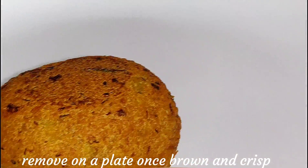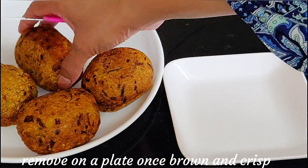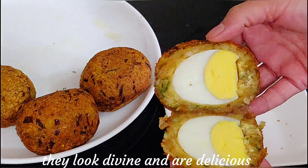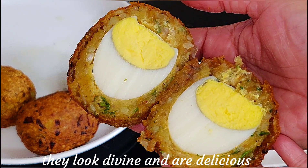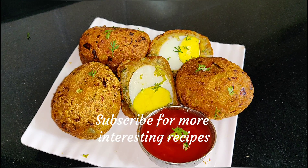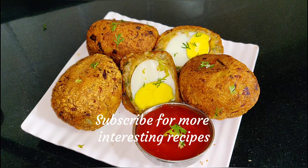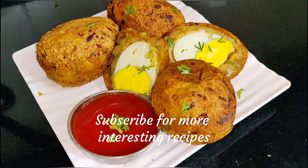The potato kebab is ready. I will show you how it looks inside — it is a very tasty and amazing recipe. It looks great served with sauce and chutney. Please try this recipe and tell us about it in the comment section. If you like this recipe, please like and share, and don't forget to subscribe to my channel. Thank you so much for watching. Take care, bye!